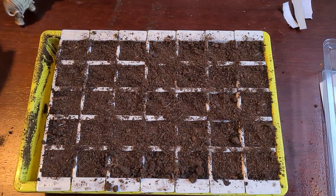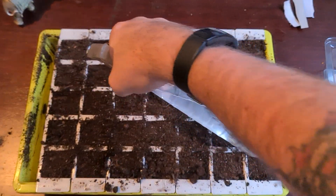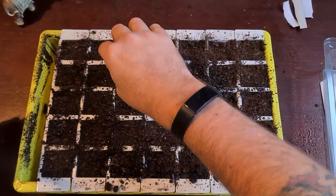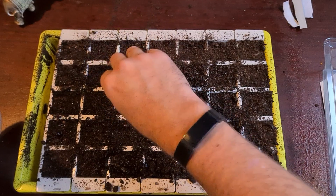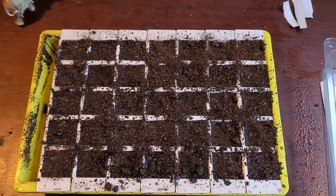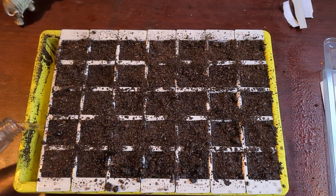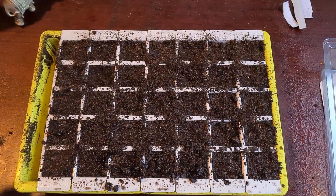I'll just take a sprayer — a basic normal sprayer with some cold water in it — and give them a good little spritz with the water, just to rehydrate that compost. Make sure any seed on the surface is pushed down. That is me doing my tomato seeds. We can also take some water and put it into the reservoir here, and that will water them from underneath as well, so the compost will take up some of the water. Thank you for joining me, and I shall see you all in the next video. Bye bye.